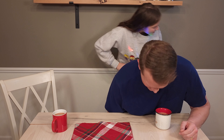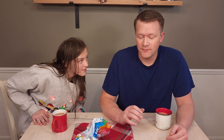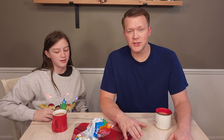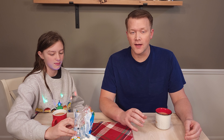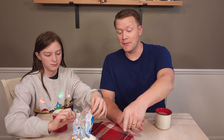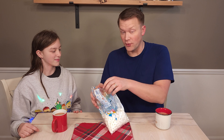Welcome back, everybody. We have here hot chocolate for the fourth video in the Christmas meal series. Careful, we got the microphone right there. She's getting some marshmallows. Marshmallows.